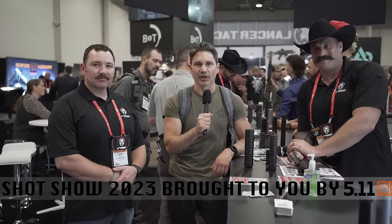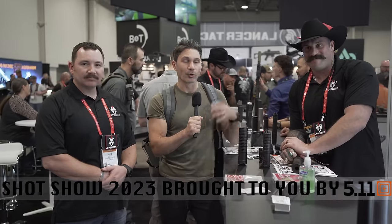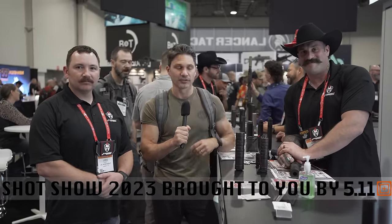Hey everyone, James Reeves, TFBTV SHOT Show 2023 here at the Silencer Shop booth. You guys know I love these boys, so I always stop in to see what's hot. I highly recommend that you stop by because there's always cool new suppressors on the counter. This time we've got Jake and Rich from JK Armament and they're showing us a new shotgun suppressor — which, I think after No Country for Old Men, everyone wants a shotgun suppressor.